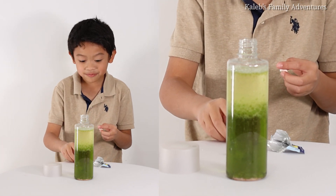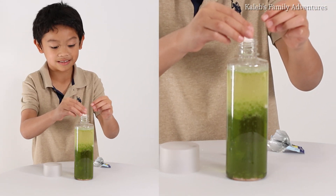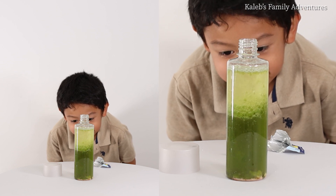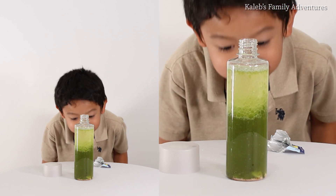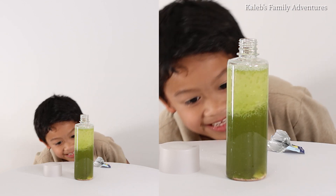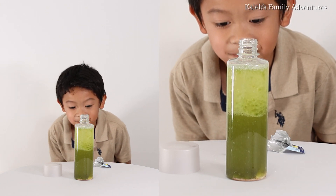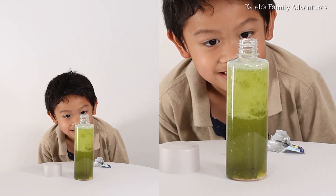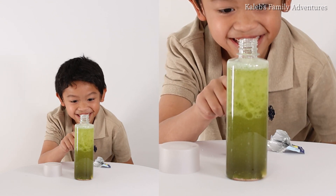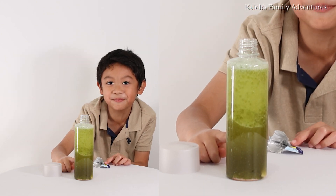Okay, it's stopping. Ready, set, go! The Alka-Seltzers are also kind of like disappearing. What is happening up here? This is turning into brown!